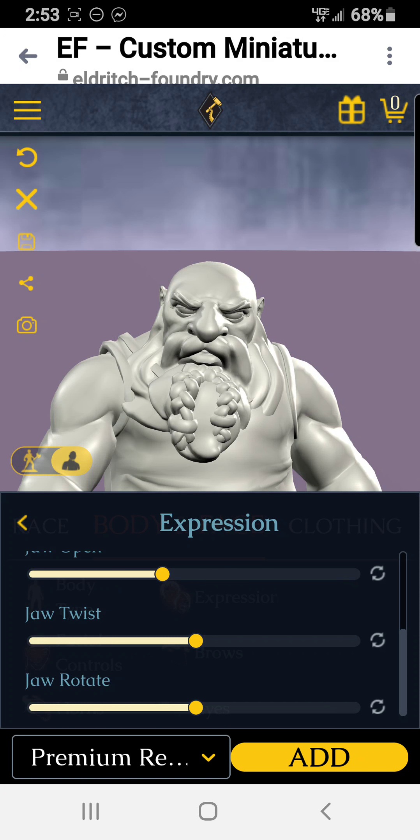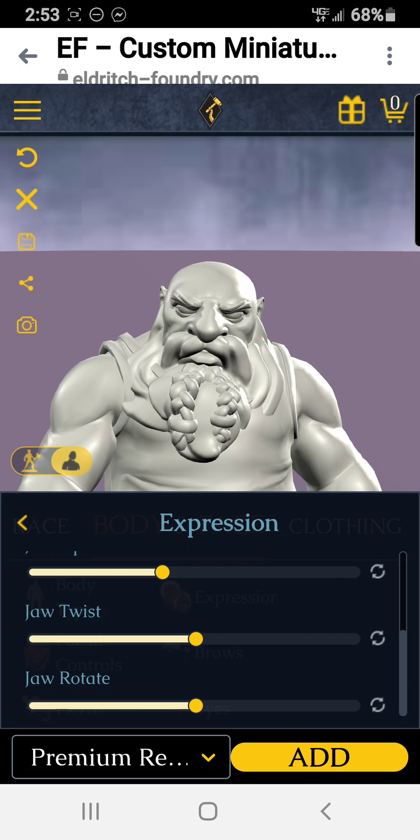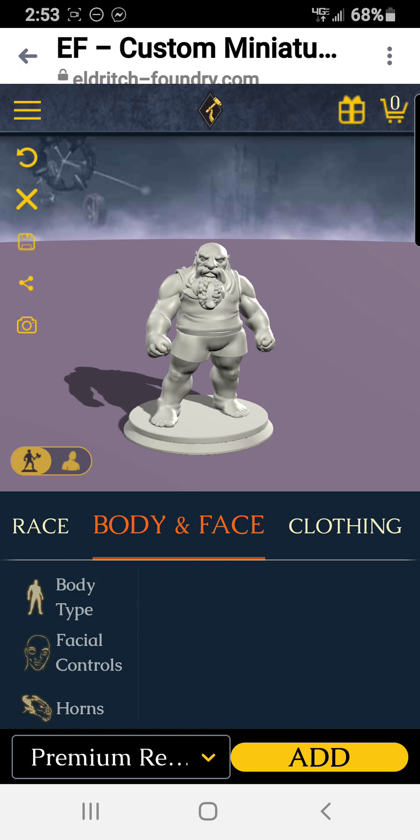Now facial controls — change expression. Make them a little angry. There we go, that's a good expression for them.